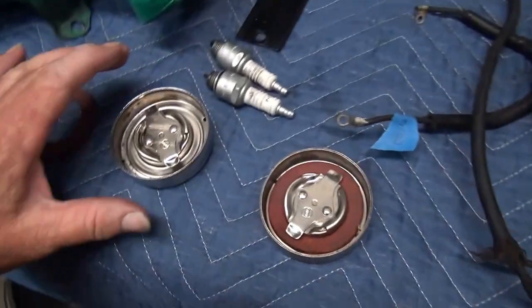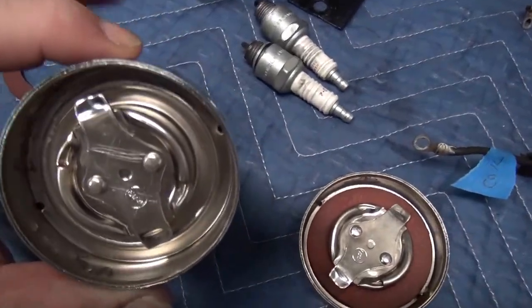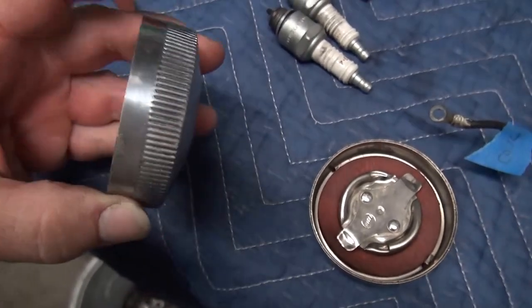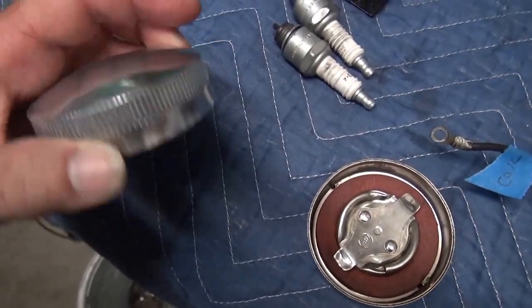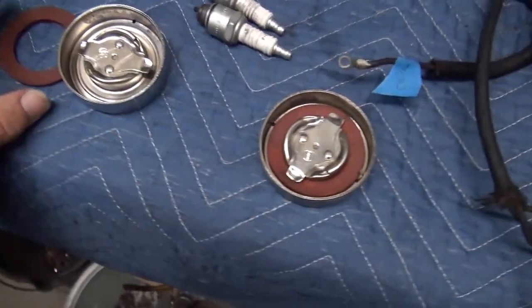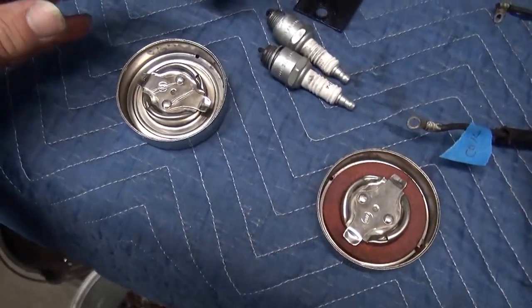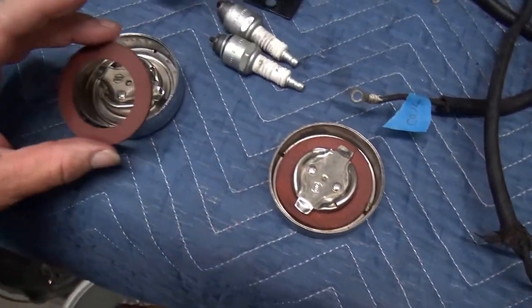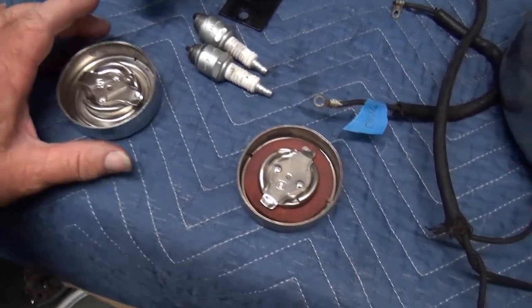We're going to take a look at some of the stuff I'm doing on some of the bikes. These here are our original Eaton gas caps — there are different years of Eaton gas caps and these are originals. We clean these up with a special solution. This is a brand new leather insert that goes in here — I've already put this one in. I got these from old dude.